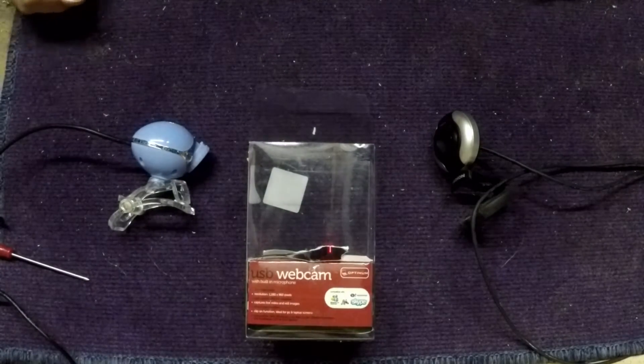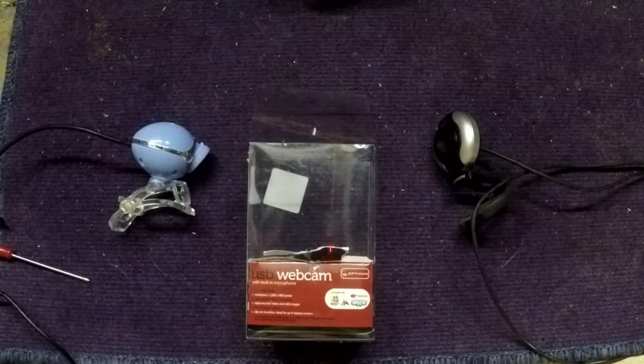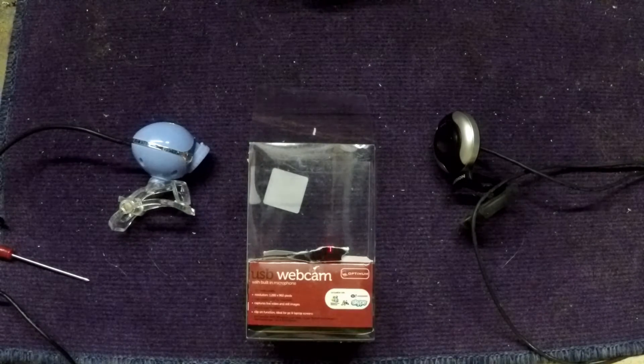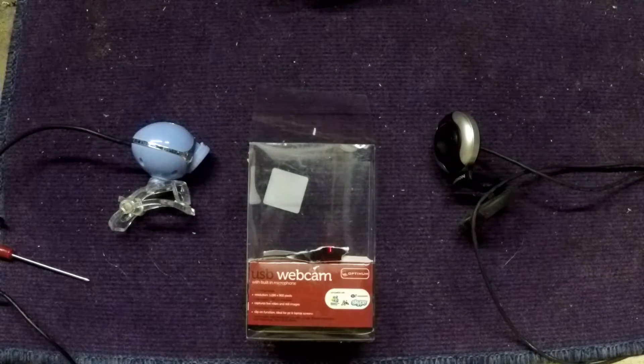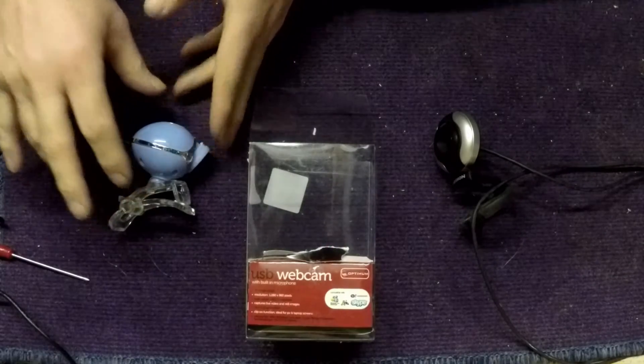Welcome back folks. This time what I'm going to be making is a webcam for a telescope. I've seen some online, some fairly expensive ones, and I just thought I'd try and give it a wee shot to make one.